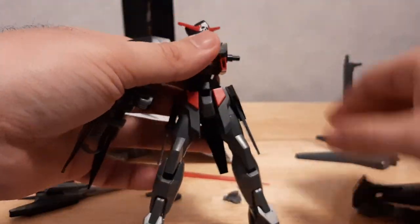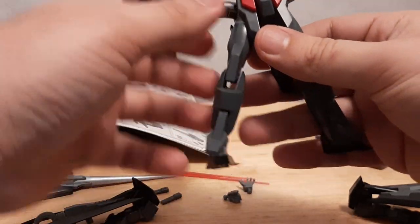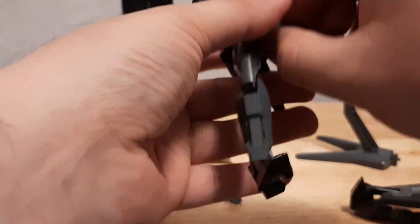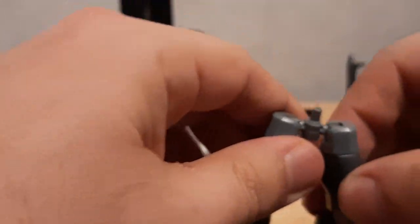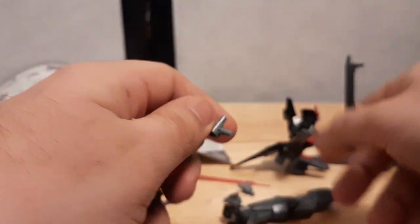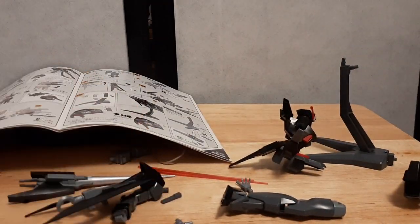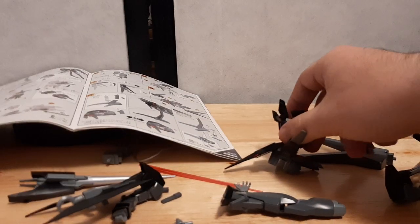First things first, as the manual suggests, we've got to dismantle the mobile suit. Dismantling the arm right here. Putting the side skirts up. Like a lot of mobile suits nowadays, the leg joints can actually be removed — these are actually removable. Next step is putting the head inside and raising the torso.